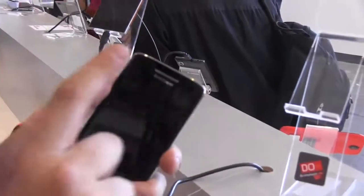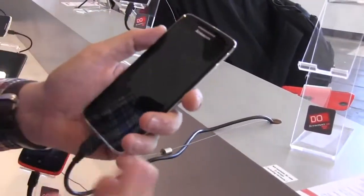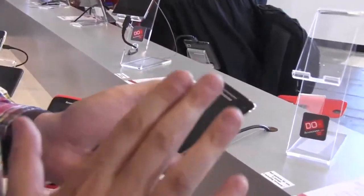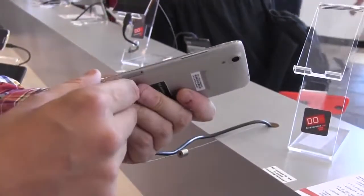It comes with a 13-megapixel camera on the back and a 2-megapixel camera on the front — though they may have told us during another video that it would be a 5-megapixel camera, so we're not entirely sure. It also comes with 2 gigabytes of RAM and 16 or 32 gigabytes of internal storage.